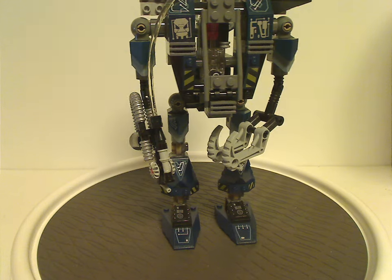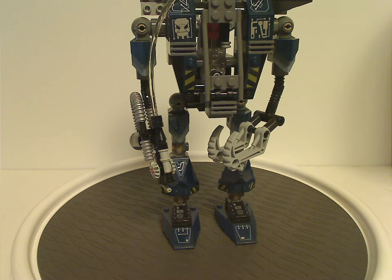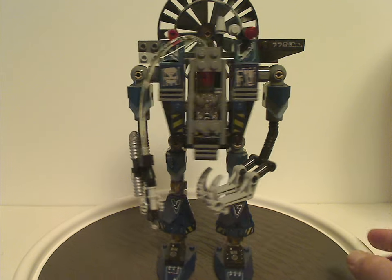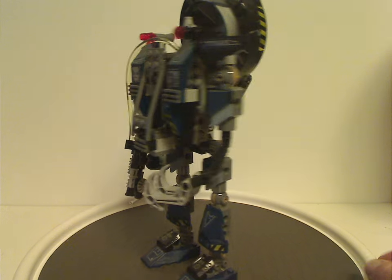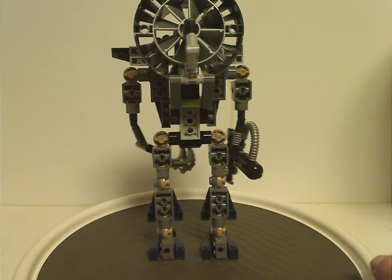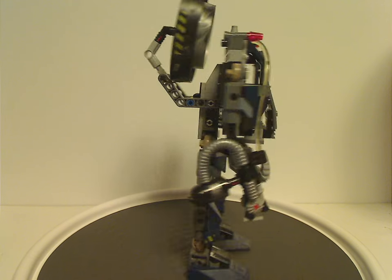And that's about it with these two minifigs, and it's now on to the Fire Vulture, which, like most of the other mechs of this line, is still quite cool. For the color scheme, it's mostly dark blue, black, and light gray, so kind of fitting to the evil side of it, of course.